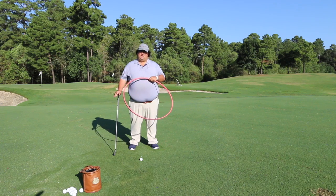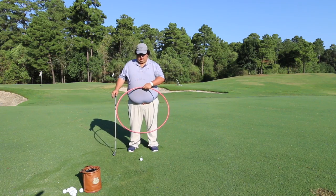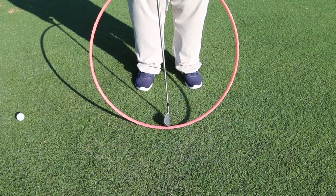Today I brought this hula hoop to help demonstrate this process. If I set this hula hoop down we're going to see that it makes a circle with the low point being right here in the middle.